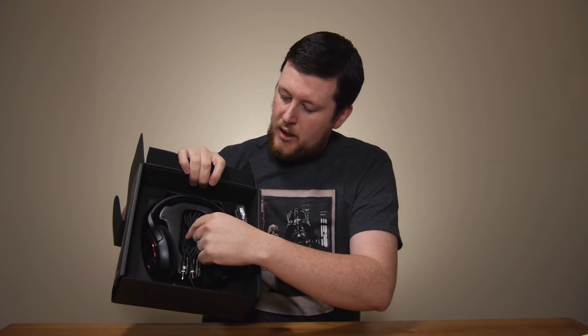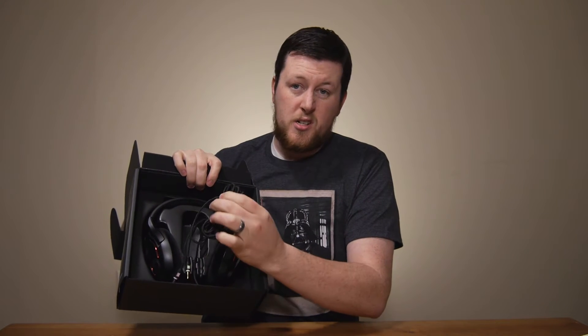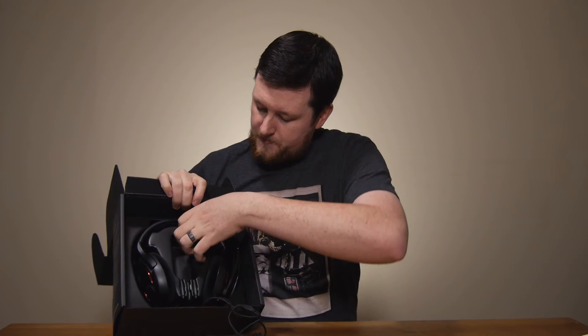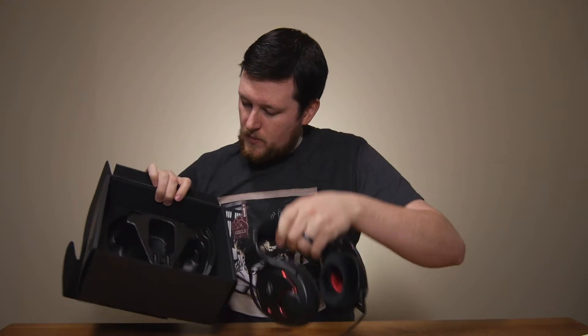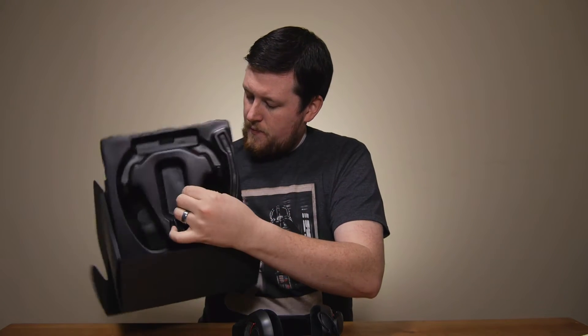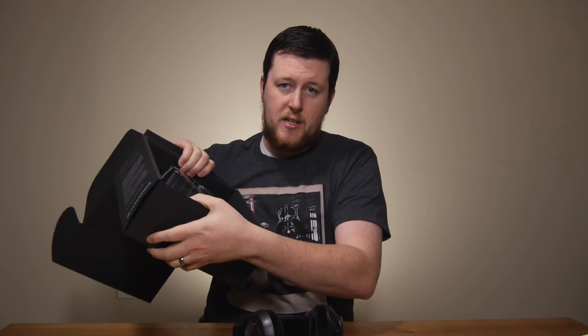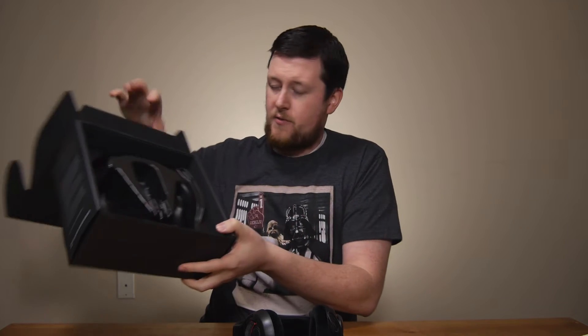The headset itself is contained here. You can see the cord is wrapped inside of it, and you're going to notice that this cord is extremely long — we're going to get into that in just a second. And that's all we have — just the headset in there, no driver discs, no extra fluff, just a very nice box to put your headset in.